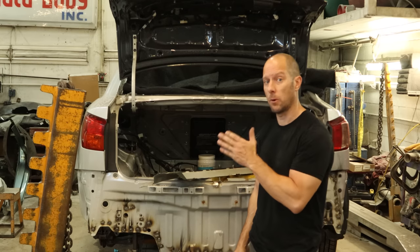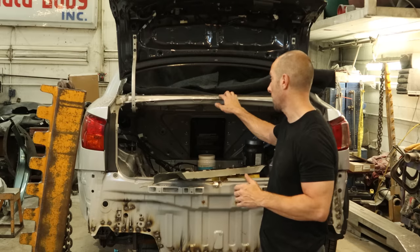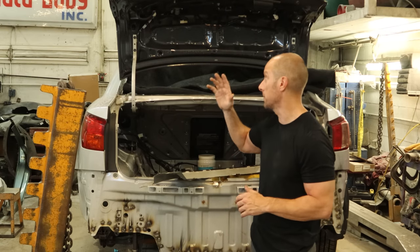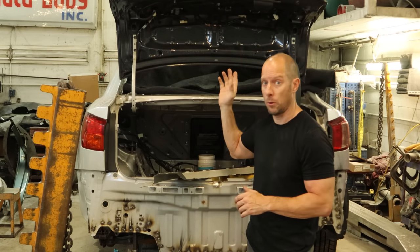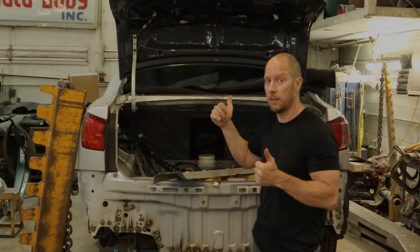Welcome back to the channel. We're going to continue working on our 2012 Lexus IS 250. We're going to throw our piece in back here and we have to pull the deck lid off, but that's okay because we have a little work to do on the deck lid. We got some broken bolts and we need to strip it down for our painting gnome. So let's get started.